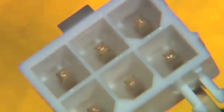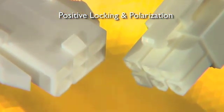Each contact is fully isolated for electrical integrity. Plugs and receptacles feature positive locking and polarized mating geometry for accurate, secure mating.